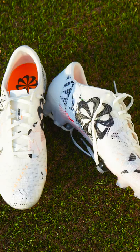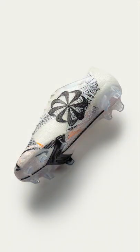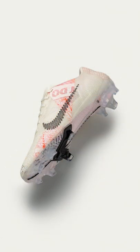The sole plate is 100% recycled. It has a four-layer upper including Flyprint, recycled polyester, recycled TPU, and manufacturing scrap. Future Mercurials this year will be at least 20% recycled.